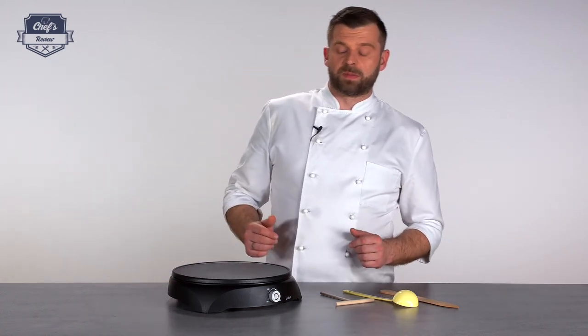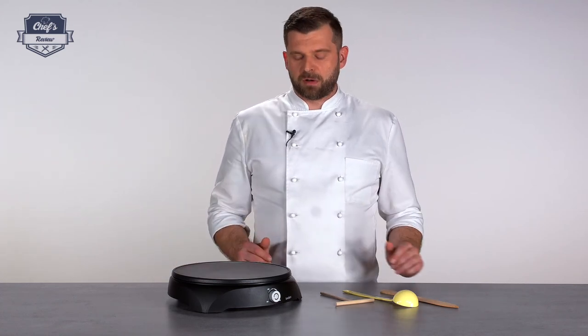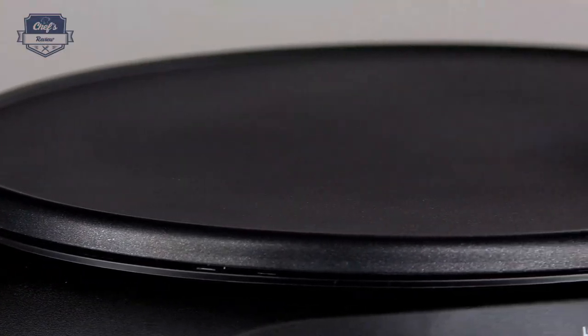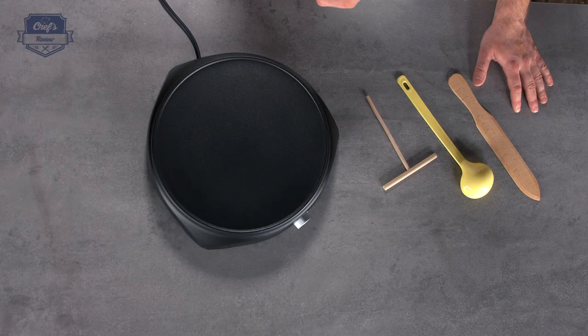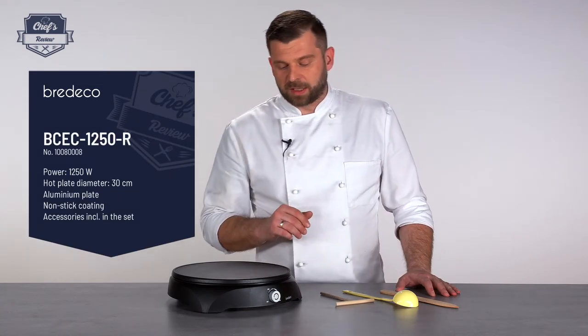Let's go through some of the details. For such a compact package it's quite powerful — it works with 1250 watts, and these are powering a 30-centimeter diameter surface made of aluminum with a special nonstick coating. That coating prevents the dough from sticking to the surface.